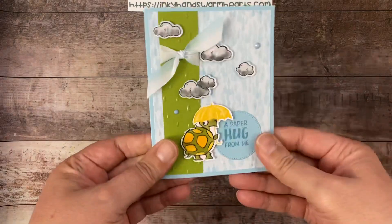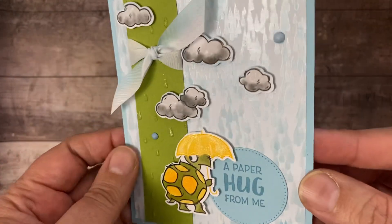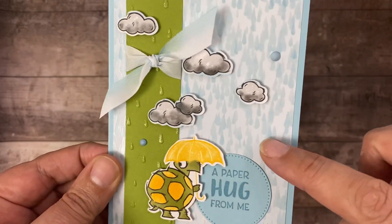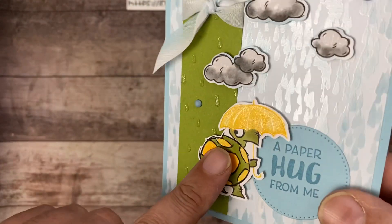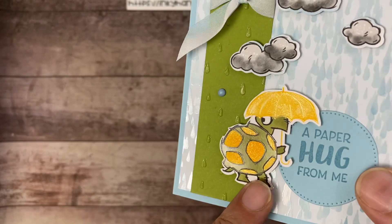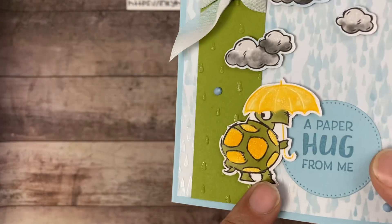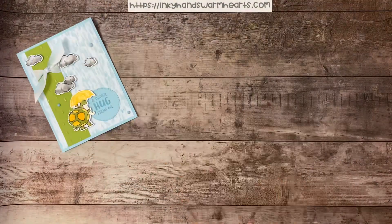Here's our fun card. I've used Balmy Blue for the main background, but I want you to see the iridescence in that specialty paper — see that shine coming across the camera as I move and it catches the light? That is iridescence on the raindrops on the specialty paper. I've also added Wink of Stella to our little die-cut turtle. I put Wink of Stella on the yellow parts, on the umbrella and on his little spots. The shell is also shiny and iridescent because it's part of the specialty paper that was fussy cut out.